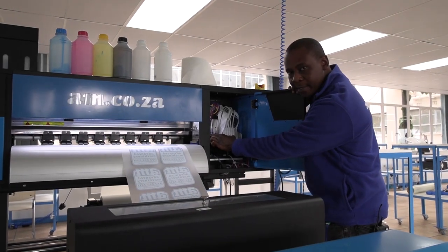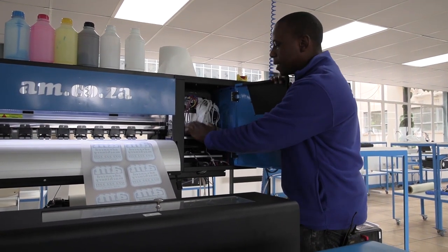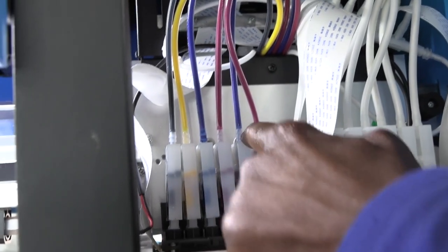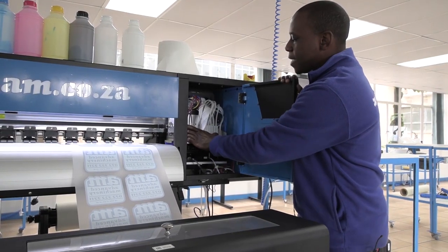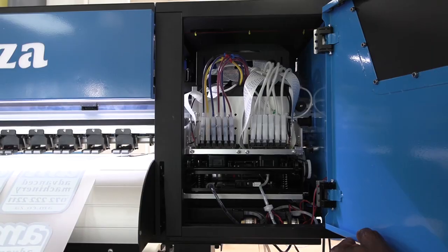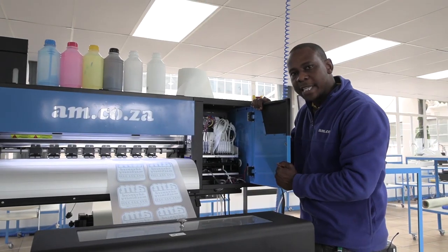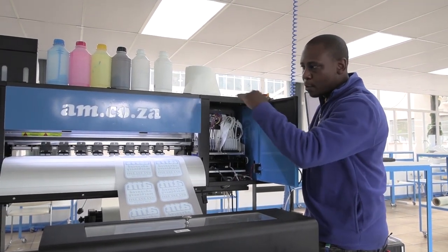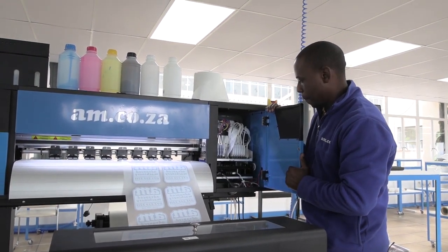These are self-pressurizing dampers. They do a wonderful job of maintaining the level of inks inside the dampers and also prohibit the flow of ink going back to the tank, so you have less worry about your dampers running empty. However, always keep a constant check on your ink levels in your tanks, fill up accordingly, and try to keep them at the same level.